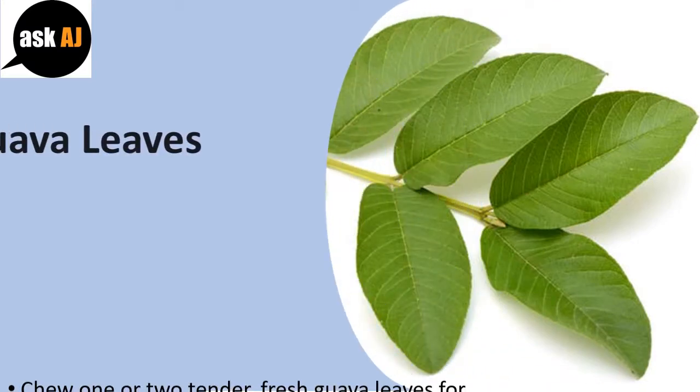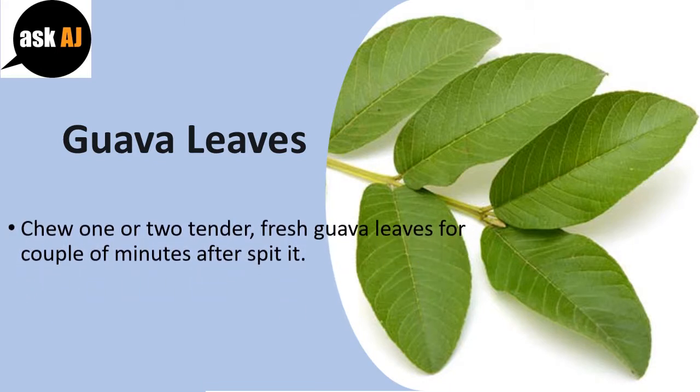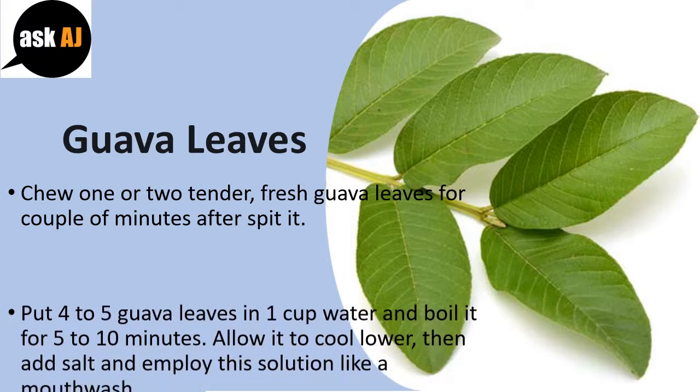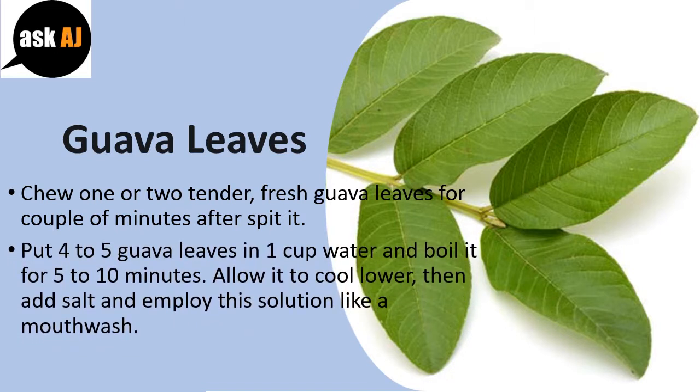Guava Leaves: Chew 1 or 2 tender, fresh guava leaves for a couple of minutes, then spit them out. Put 4 to 5 guava leaves in 1 cup of water and boil for 5 to 10 minutes. Allow it to cool down, then add salt and use this solution as a mouthwash.